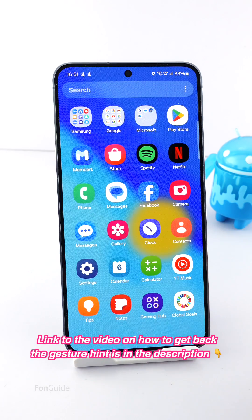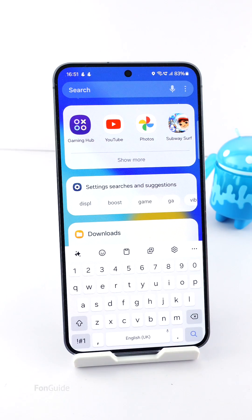Now let's take a look at the keyboard. As you can see, the gap under the keyboard is very minimal now. That's it for this video — I hope it helps.